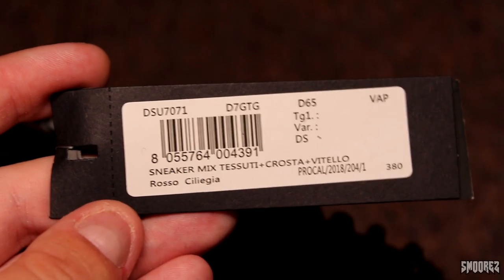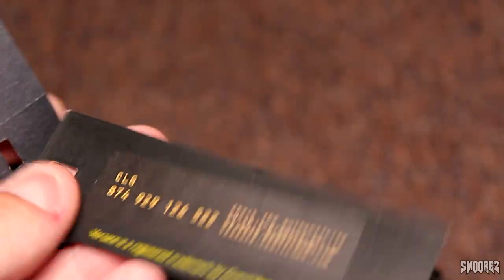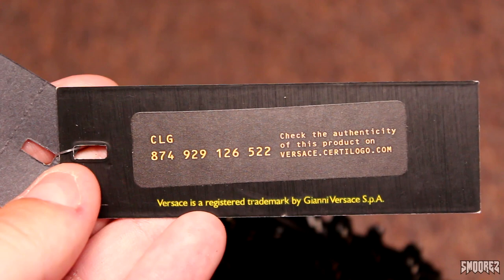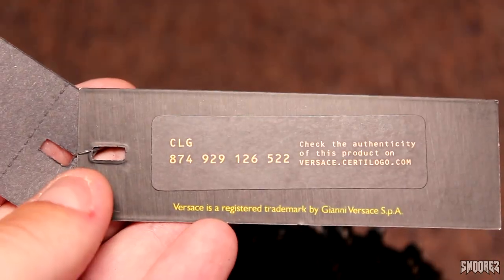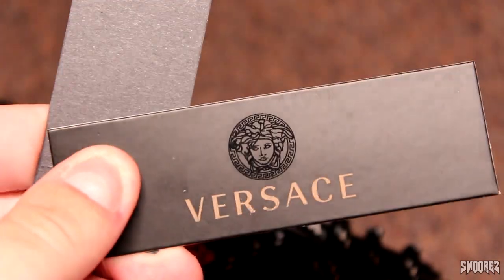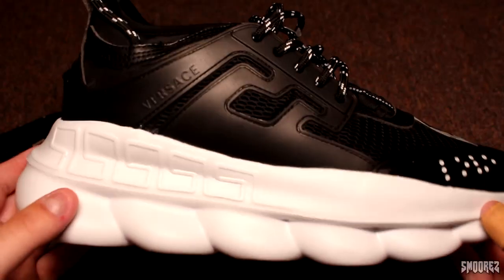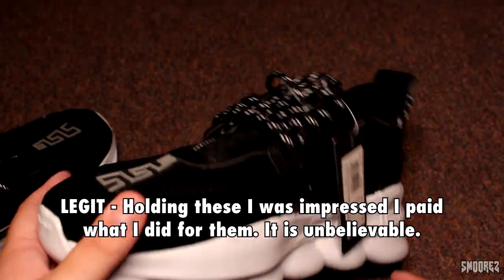Let's start with the tags first. We have the sneaker mix tag, and then: check the authenticity of this product at versace.sertalogo.com. Hands up if you think nothing's going to come of that. There's a tag there with the little Versace logo — ooh, shiny. Looking good. I was definitely not expecting them to be like this for the amount I paid. Just wow.